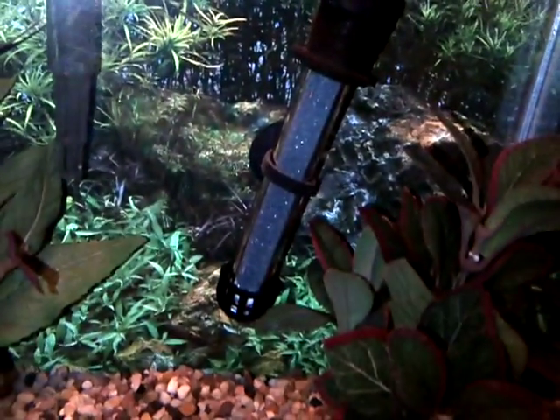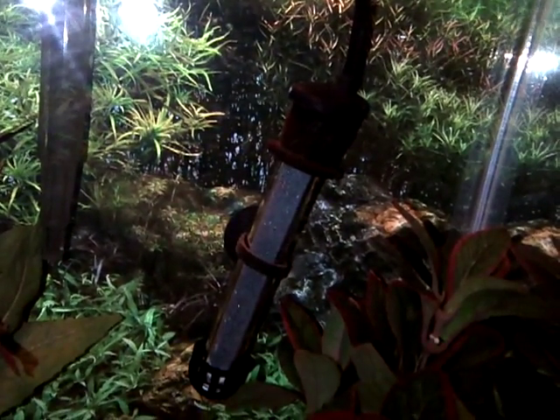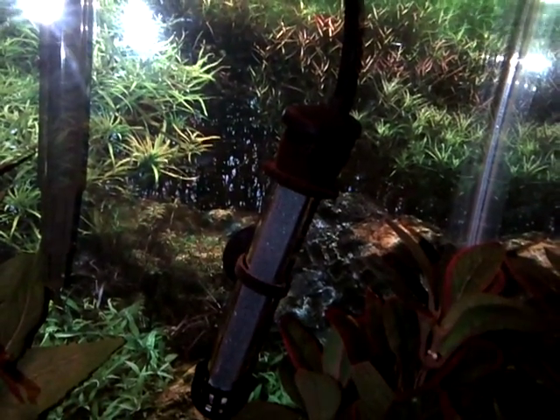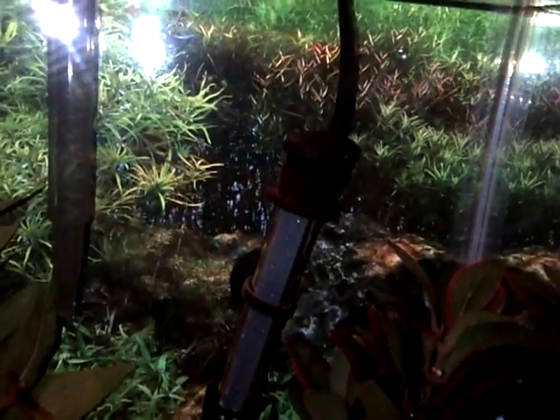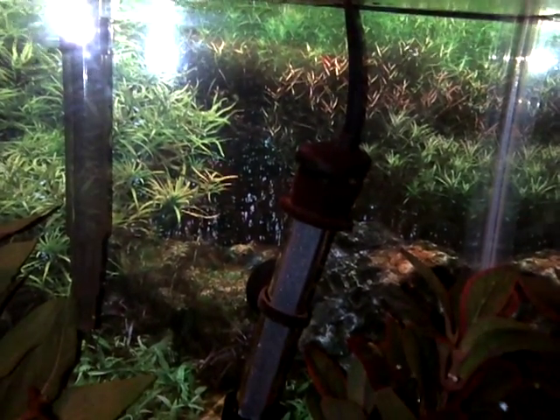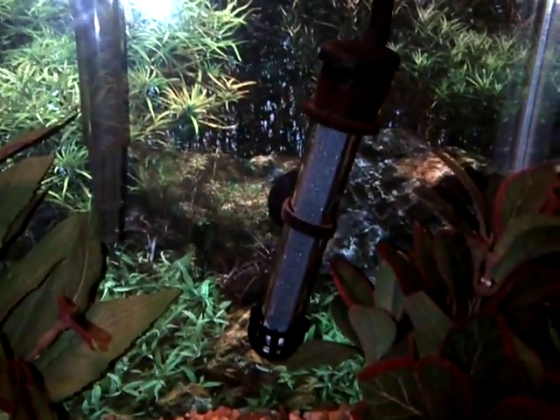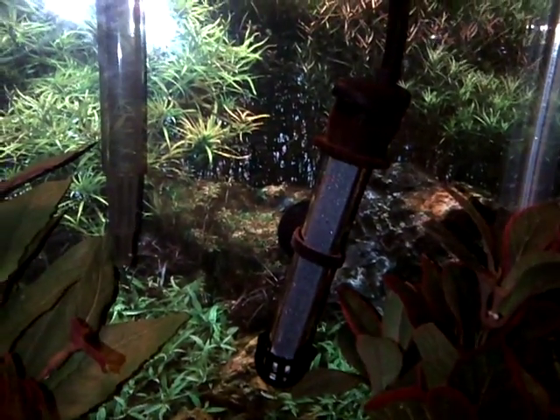These are the ones that I have - this is the Tetra preset heater. This one is 100 watts. The other one in my other 10-gallon is also 100 watts. And the two in each of my 5-gallons are 50 watts. I could have used 50 watts in the 10-gallons but I didn't. You can also use just a 25-watt in a 5-gallon; the 50-watt is the smallest one they had.